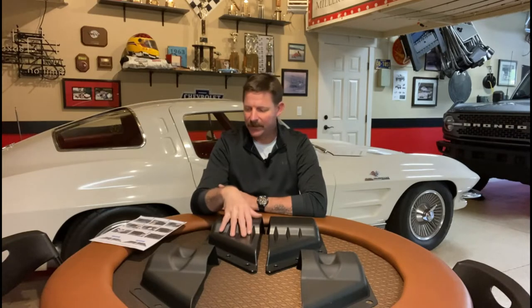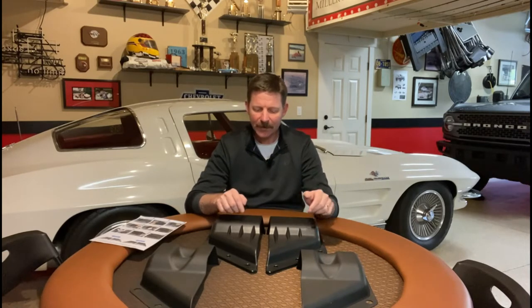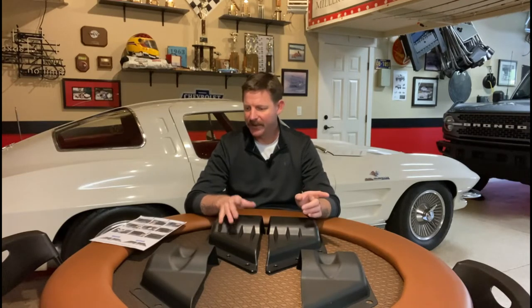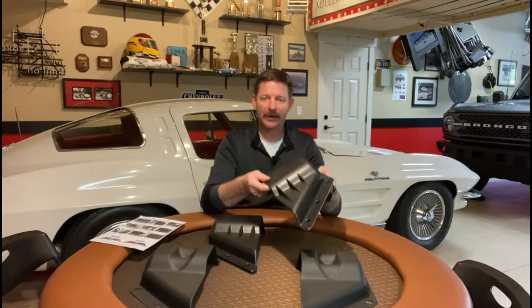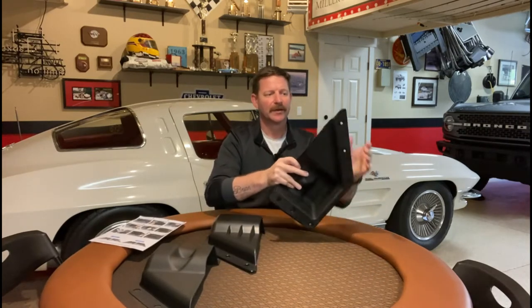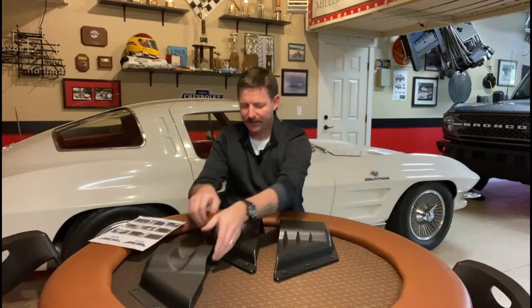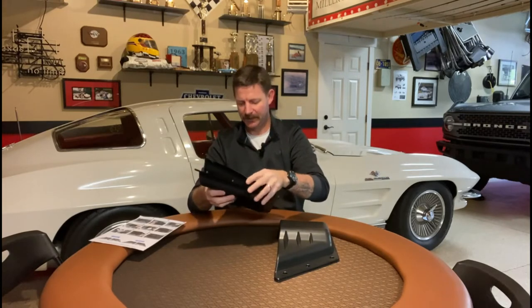These are the door cubbies — storage boxes for your driver's side and passenger side doors. Your doors have netting to hold your stuff, and these take the place of or go over the top of them. Two come in a kit — one for each door. They look very nice, very sturdy, and there's a rubber insert that goes right inside, so each side is a two-part deal. Inside you've got an organizer area for a water bottle — just an insert that drops right in.